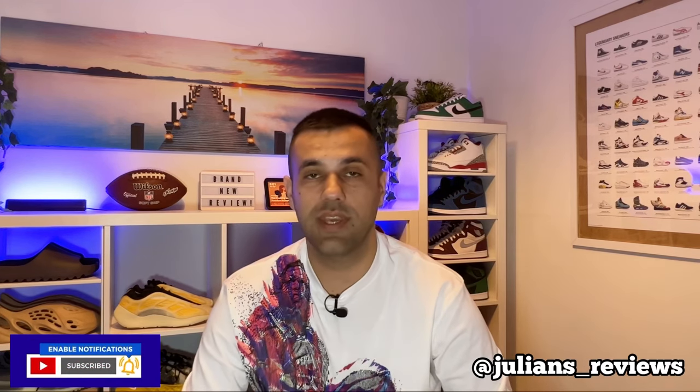Hello guys and welcome back for a brand new review. If you are new to the channel please make sure you're going to subscribe. You can also give me a follow on Instagram to see exactly what I'm going to review in the next few days.